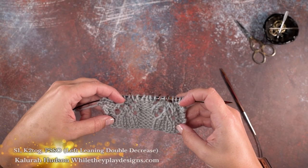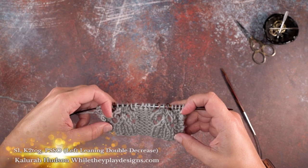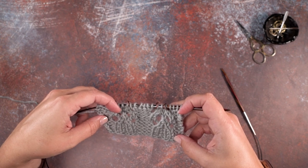Hi guys, this is Kalara Hudson of Wally Play Designs, and in today's video I'm going to be showing you how to do a left-leaning double decrease. This is also referred to as a slip one, knit two together, pass slip stitch over.